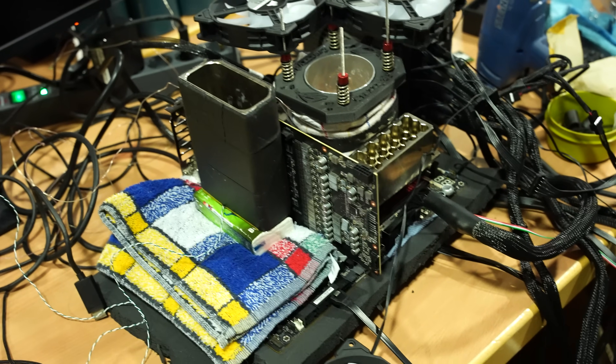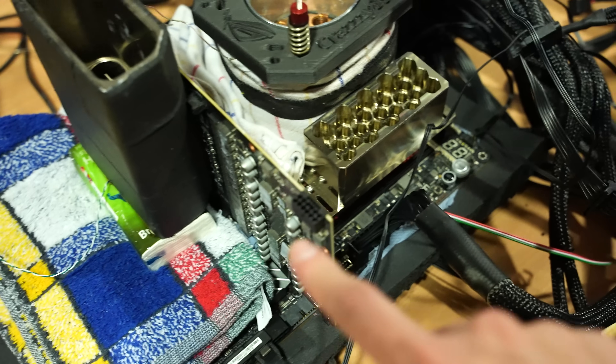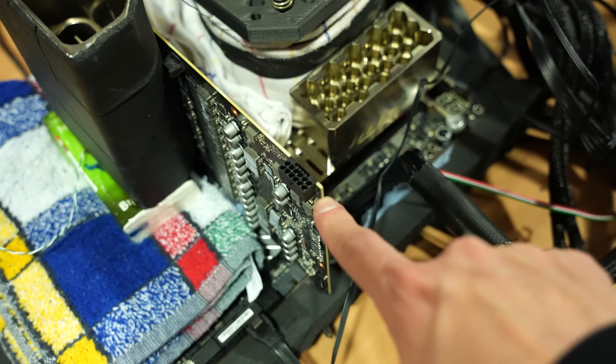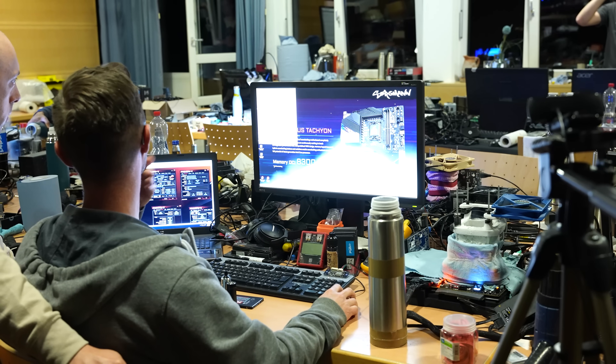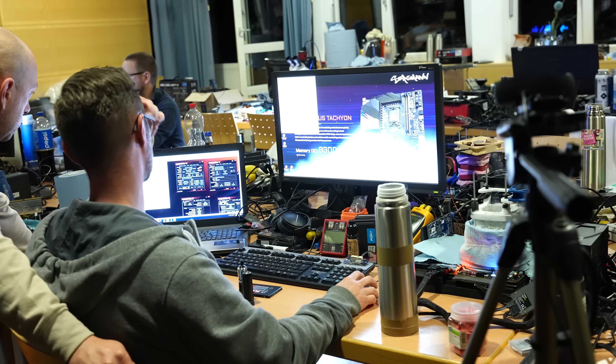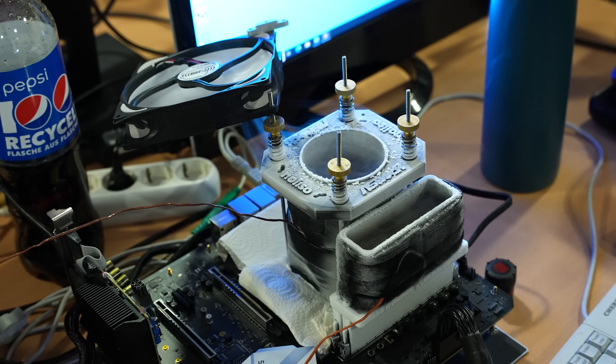You know what's great about these new 3090 Ti power connectors? When you travel to an event and forget the adapter — well, that didn't work out.